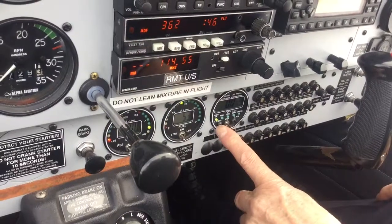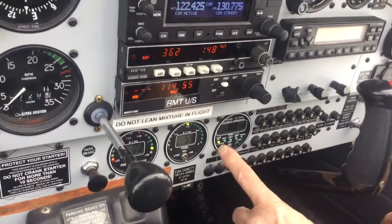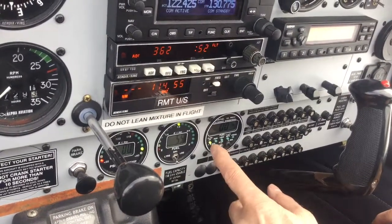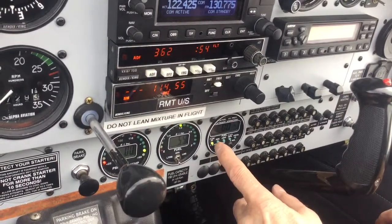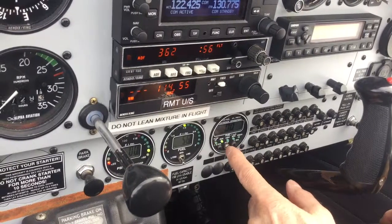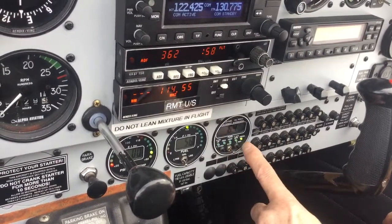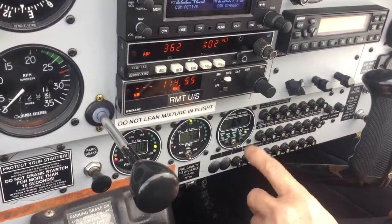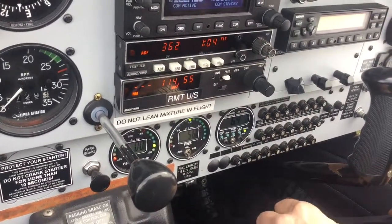Here you can see the aircast fuel gauge, which is a multifunction instrument. By toggling a little central switch, you can go from fuel flow to fuel remaining to fuel used, and eventually you end up on fuel pressure, which is where we generally tend to leave it so we can always see our fuel pressure at all times.